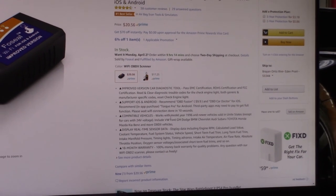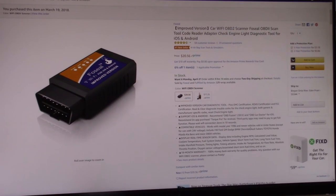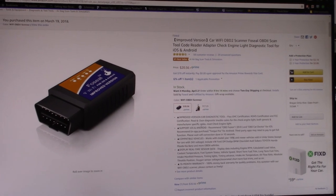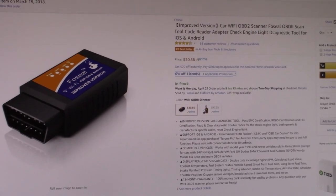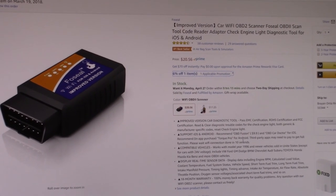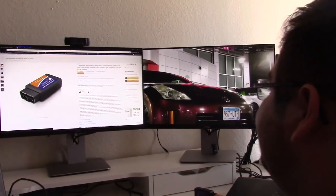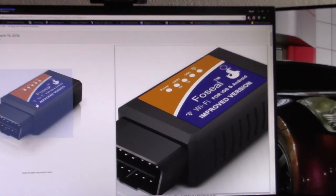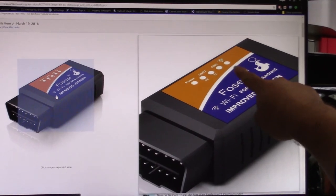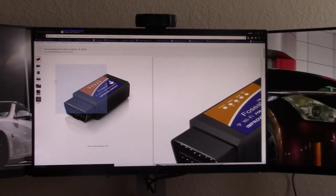OBD2 works with 1996 and newer vehicles in the United States, so it pretty much works for all your newer types of vehicles. I decided to take a chance and go for it, because I heard that some of them don't actually work well. This one in particular does, and what's really nice about it is that it has little LEDs, so it tells you when it's actually working, compared to some of the older ones that didn't.